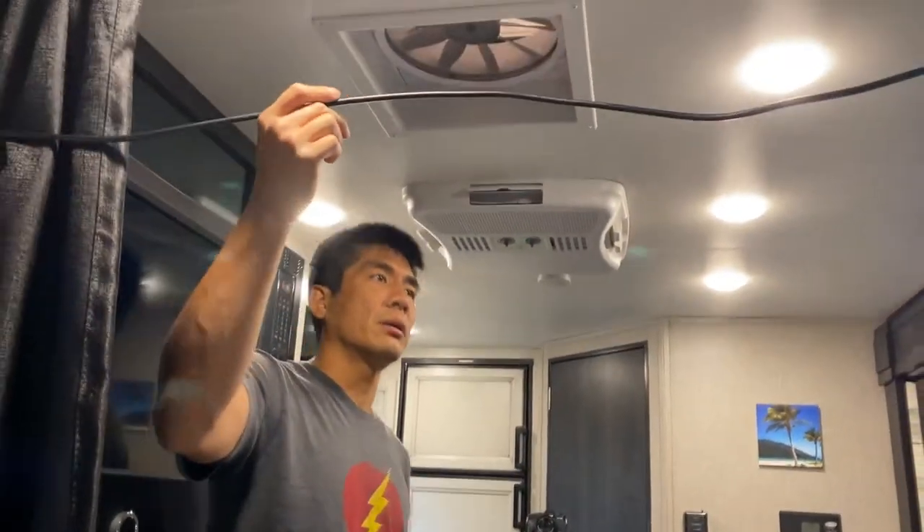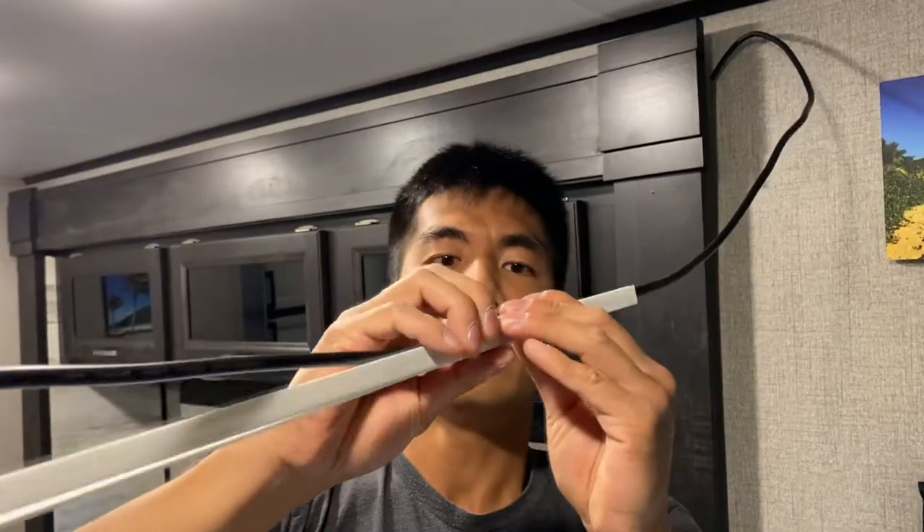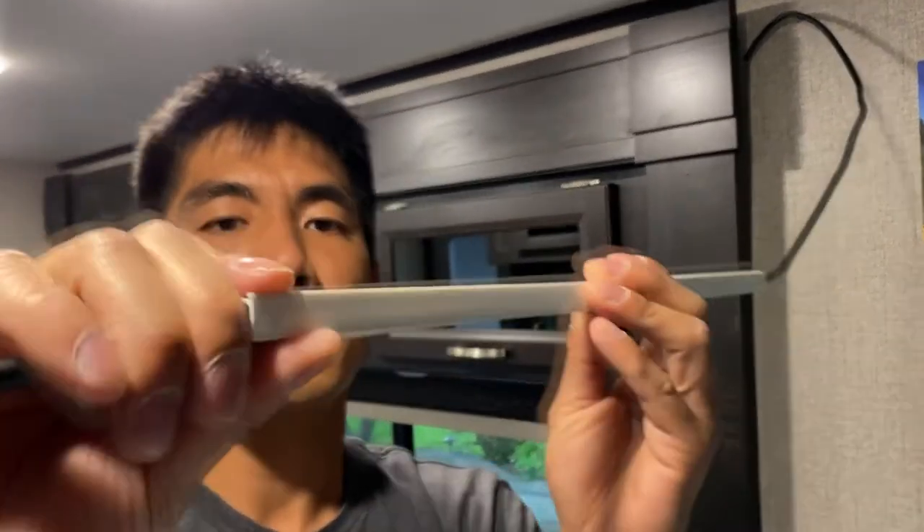To clean up the wire situation, we're just going to use these cable hide things that I found on Amazon. We got the cable running out of here going through all these cable hides all the way back into the inside of this cabinet, where it'll end up on the other side — and this is where we're going to mount our actual booster.